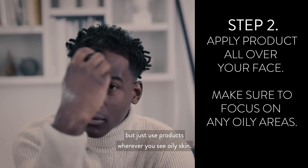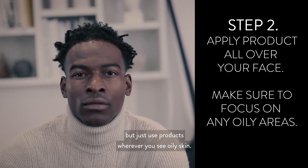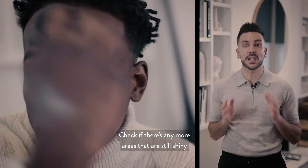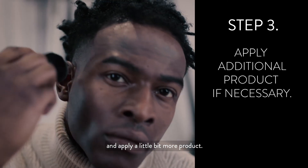Just use the product wherever you see oily skin. Step three: take a step back, take a look at yourself, check if there are any more areas that are still shiny, and apply a little bit more product if needed.